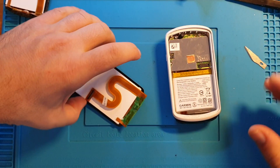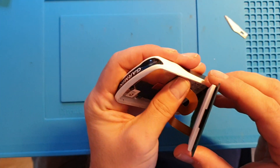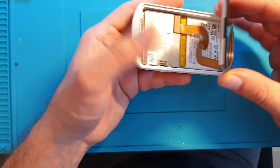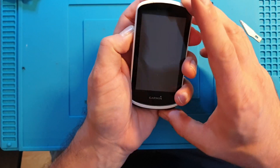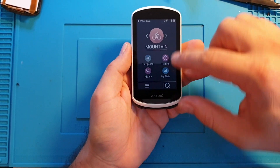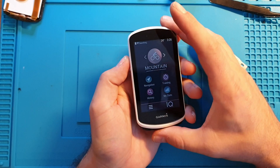Once you've completely removed the old adhesive, make sure you test the new screen before you glue it back — you want to make sure it works. We're going to connect it to check; hopefully there's enough battery. Yes — the touch works, fantastic! That's the brand new screen, so now we can carry on with taping it back into the frame.